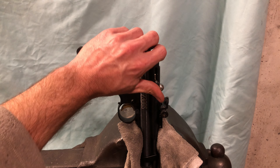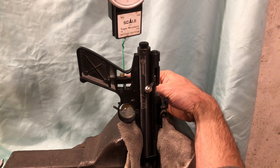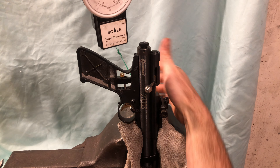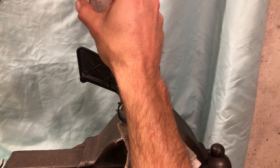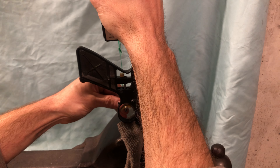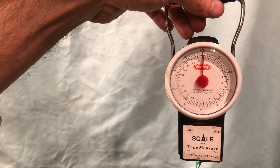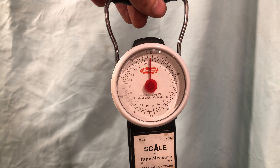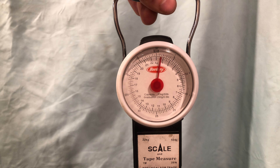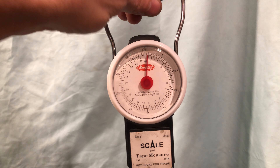Here we go — cock the gun and install this hook. That was three quarters of a pound or less.